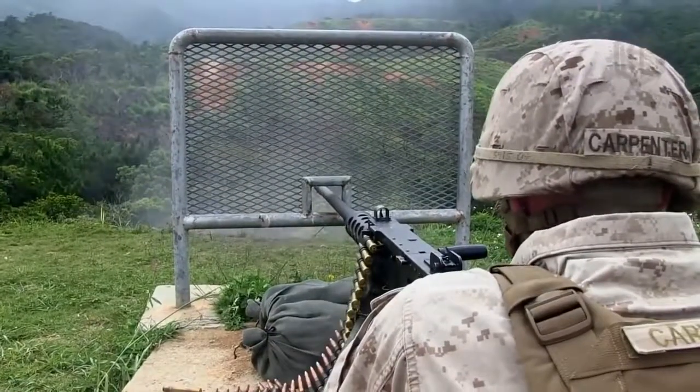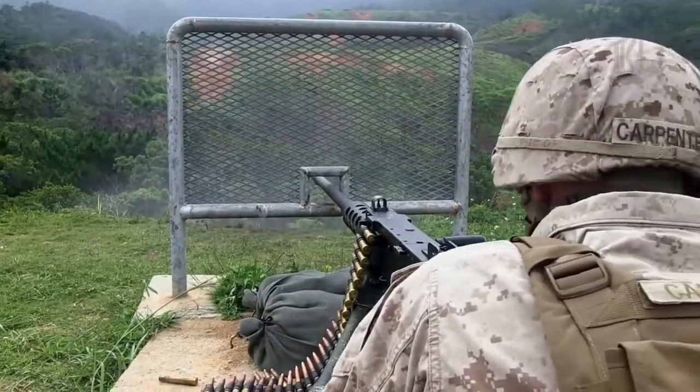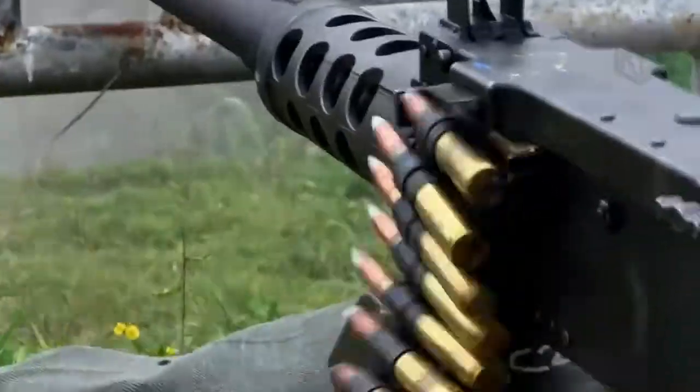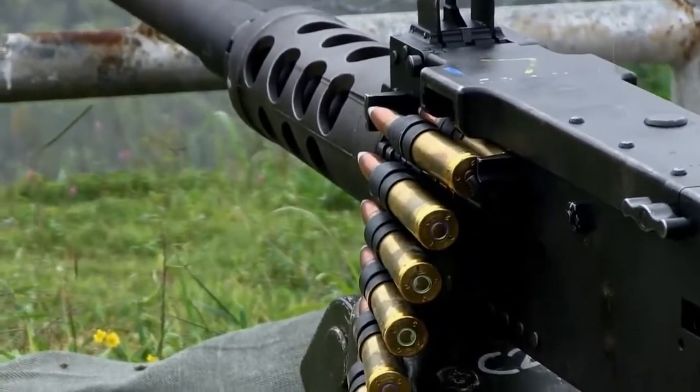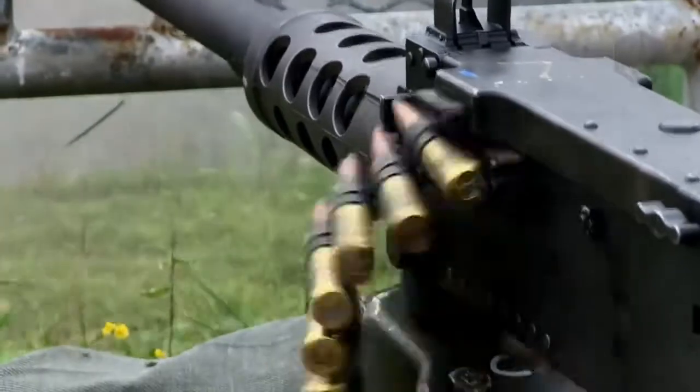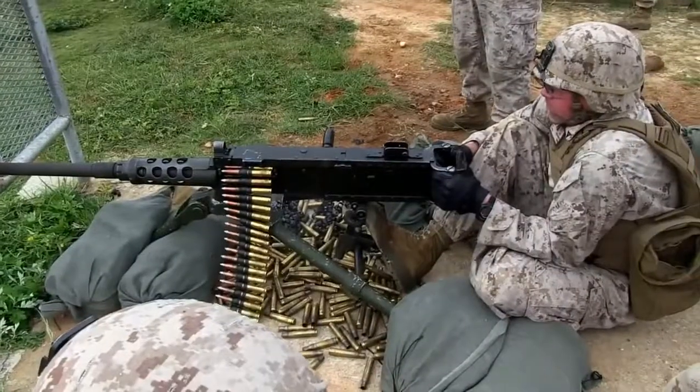The classic Browning M2HB represented the heavy barrel evolution of the original M2 .50 caliber series of heavy machine guns. Very few machine guns in the history of the world own a legacy such as that of the famous Browning M2 heavy machine gun series.